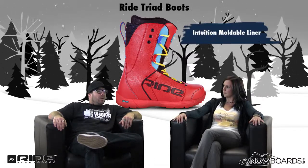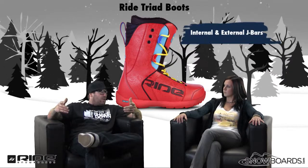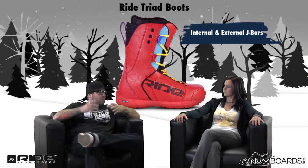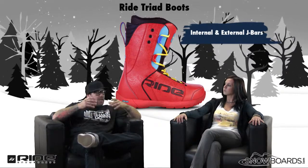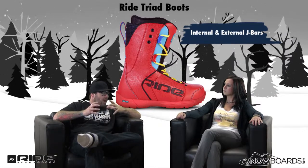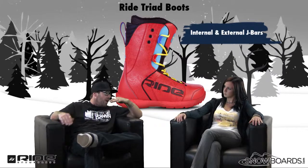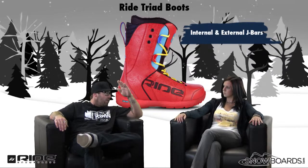Let's talk about the liner a little bit. The liner is Intuition Mobile. It has internal and external J-bars. The internal J-bar is going to keep your heel in place, giving you great support — the liner is actually where you're going to get most of your support from. The external J-bars keep the liner from sliding out of the sole or out of the boot.